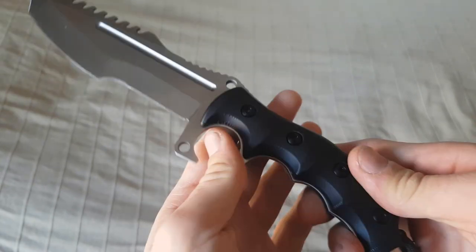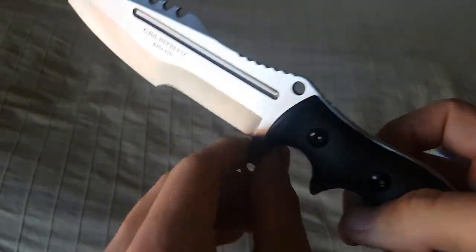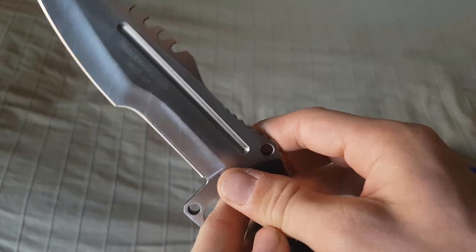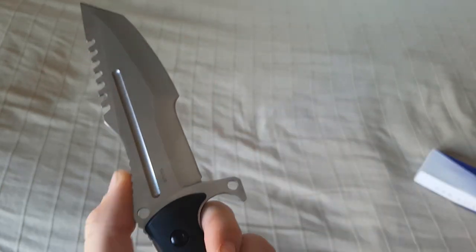Das war es dann auch schon wieder von meiner Seite zu diesem Messer. Ich persönlich finde das Design – ist halt, ist halt – ich finde, das haben sie echt schön gemacht. Ich werde euch das natürlich in der Beschreibung verlinken, und ich werde das dann ein bisschen auf die Zerreißprobe stellen. Bis dann!